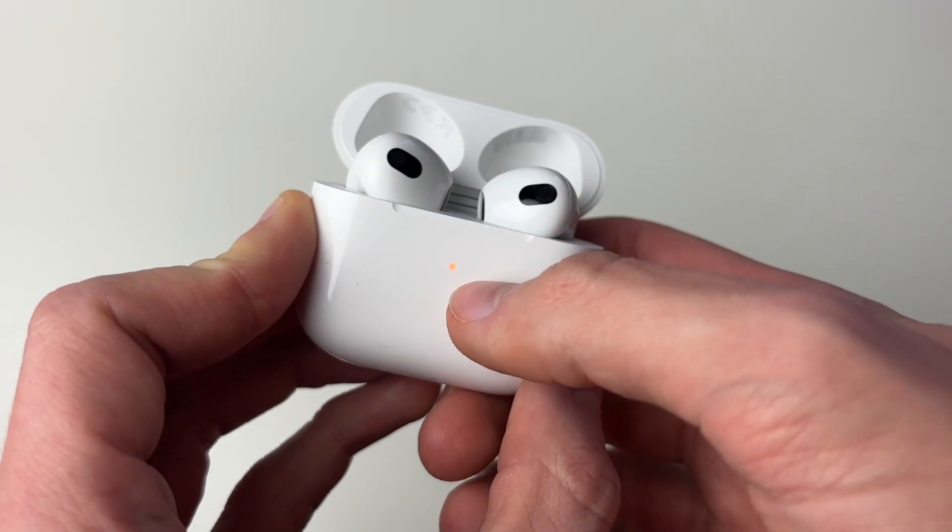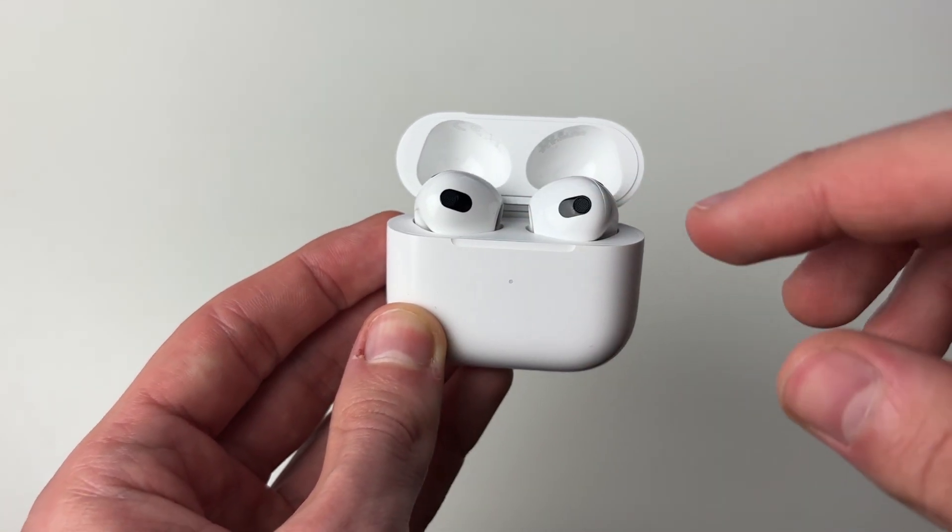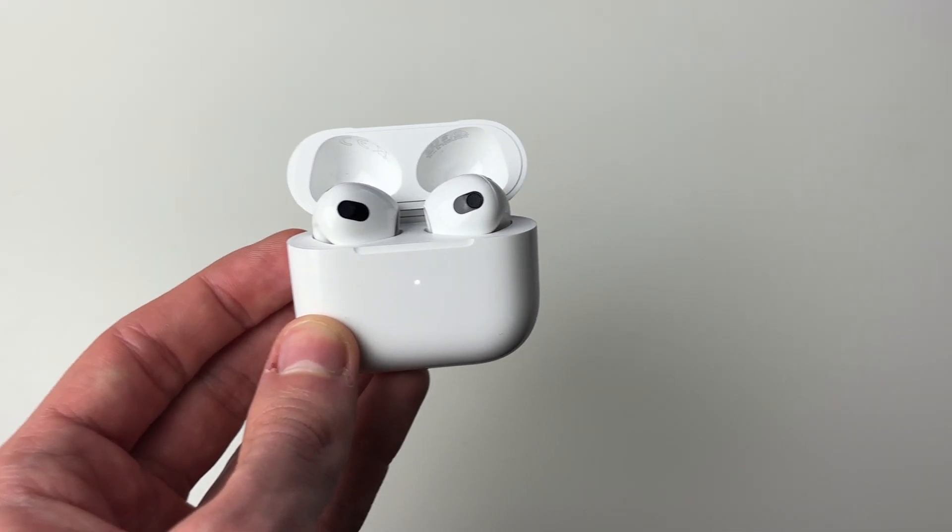Just like that — that means the AirPods are now being reset. It will then return to a flashing white light, and that's it. You've now gone and factory reset your AirPods.